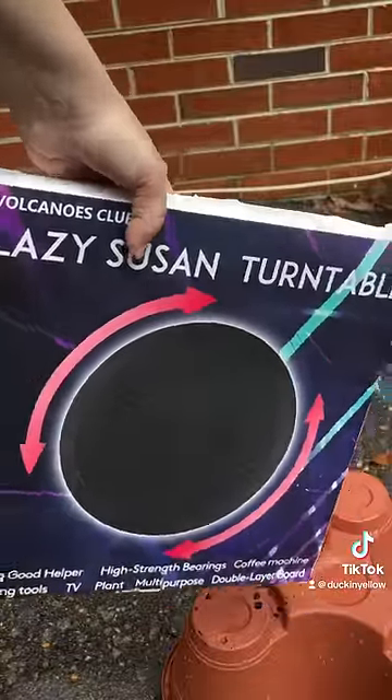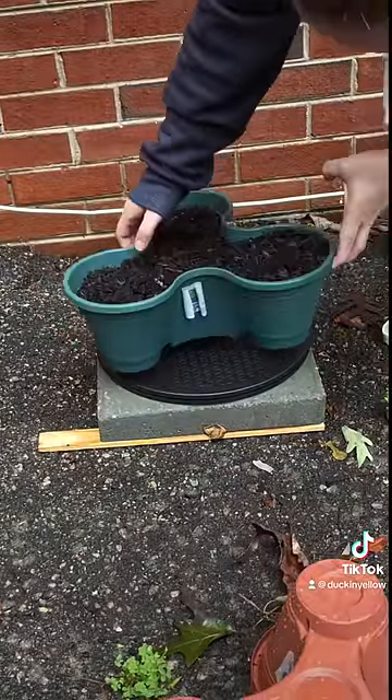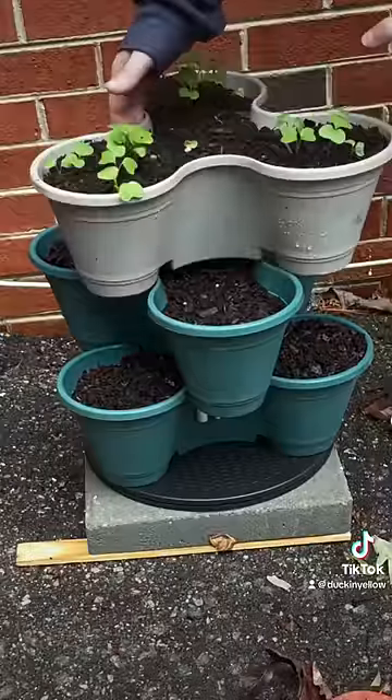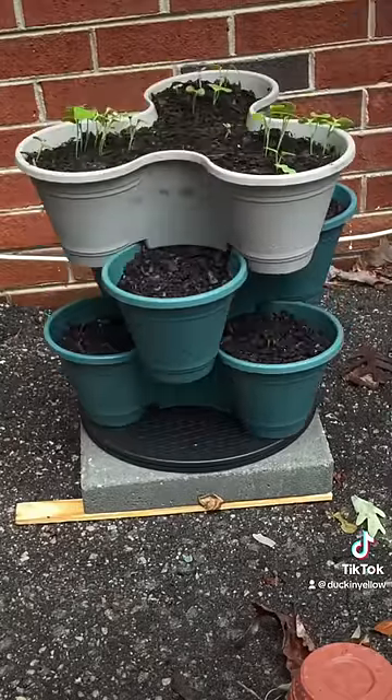Then I bought these Lazy Susan Turntables off of Amazon. They work so easily — just twist them and they fit perfectly. I'm going to link these in my Amazon storefront because I highly recommend them. And here are my little plants, all ready to go.